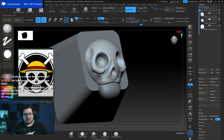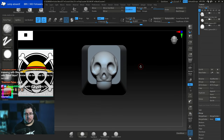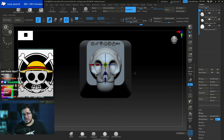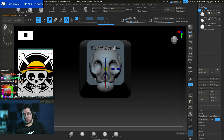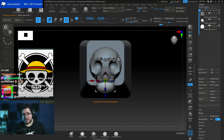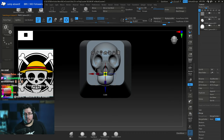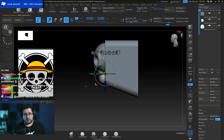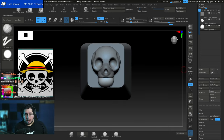Let me carve in a little more of the zygomatic area. We've got five teeth which is a bit weird — usually you'd get two on the front — we'll take care of that in a moment. The skull is sitting too low, so I'll control-click to mask out the Cherry MX sub-tool and use the option that moves all sub-tools simultaneously, giving me more control.